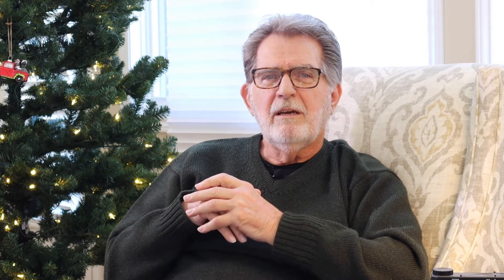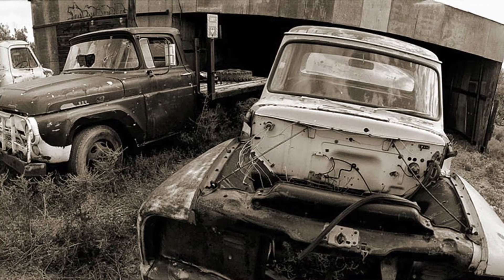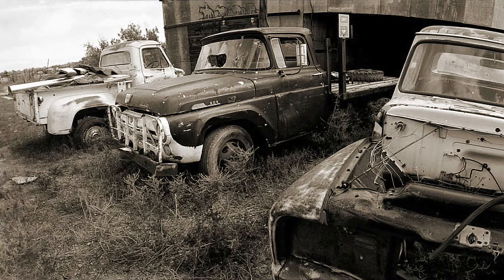Probably the cheapest more-or-less real camera you can get is the Horizon 202. I used to have one — a friend gave it to me as a gift, and that was my introduction to panoramic photography. It was a moving lens camera made in Russia, build quality about two stops better than a Holga, but with a real lens. You couldn't focus it because you can't focus those moving lens cameras, but it was actually kind of fun — I did some pictures of cars and junkyards and stuff with it.